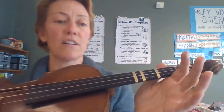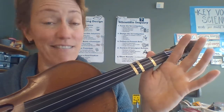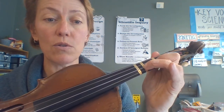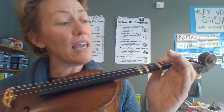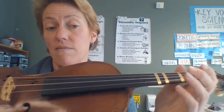The tune we learned today is Simple Simon, and it goes: A, A, 1, 1, 2, 2, 3, 3, E, E, 1, 2, 3, A. We just learned the A part, so with no fingers on the A string: A, A, 1, 1, 2, 2, 3, 3, then the E string: E, E, 1, 2, 3, A.